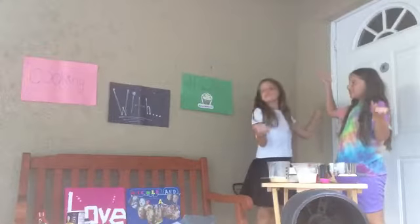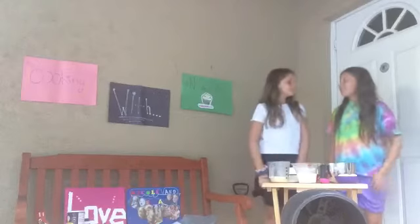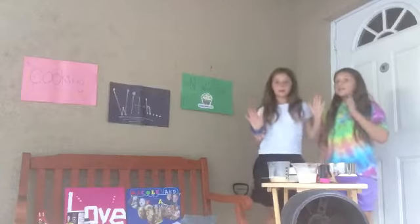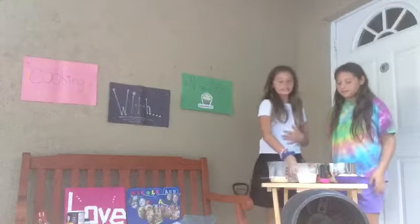Hey guys! Welcome to Cooking with N and E! Today, we're going to be showing you how to make cake pops, but not just that. We're going to tell you how to make the actual cake mix, if you don't have cake pops at home. So, we're going to get started.